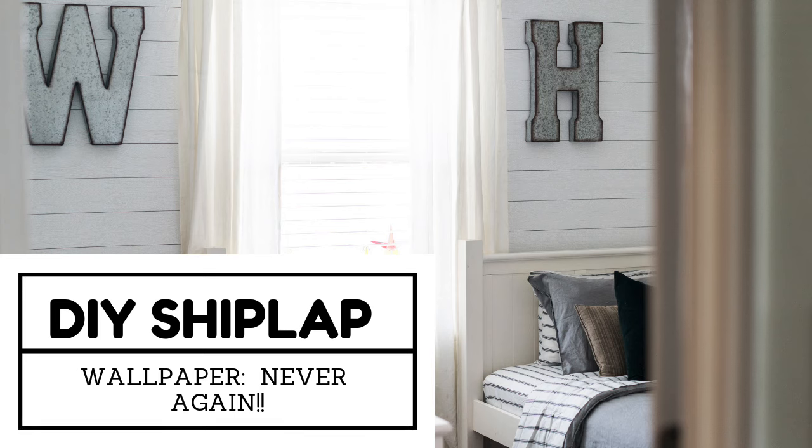Today I'm going to show you how we hung this shiplap wallpaper and let you know why we would never, ever do this again.